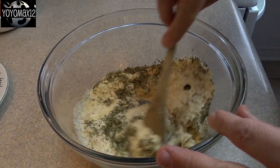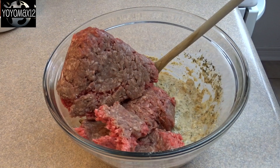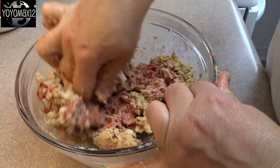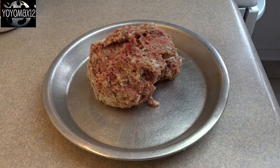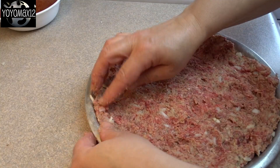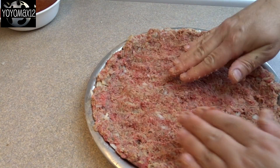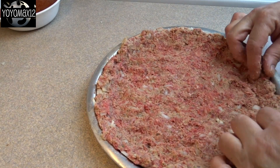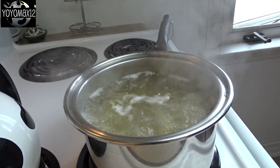Give that a quick stir and then blend in one pound of lean ground beef. You can stir it in by hand or with a spoon. Then take this mixture and put it into a 9 or 10 inch pie plate that's been lightly greased. Press it evenly along the bottom and up the sides of the pie plate, then bake this at 350 degrees for about 30 minutes until the temperature reaches 160 degrees Fahrenheit and it's no longer pink.